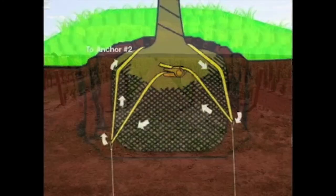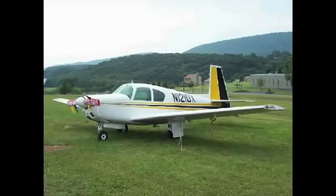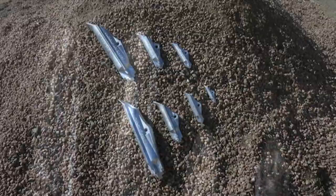Duckbill Earth Anchors for tree guy systems, tree root ball systems, vineyard trellises, erosion control, structures, swing sets, fences, scaffolding, airplanes, towers, and theft deterrent, just to name a few. There's a Duckbill for all your anchoring needs.